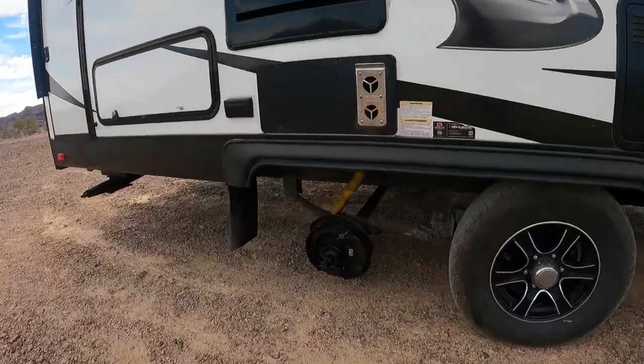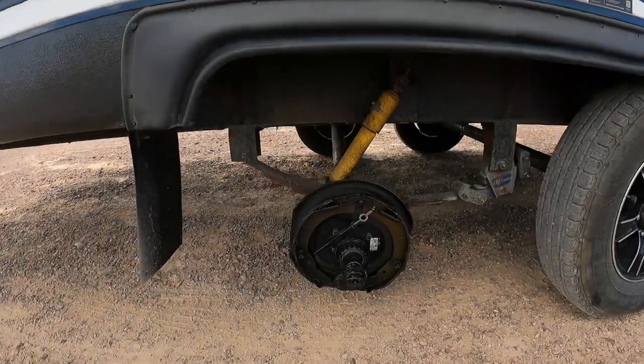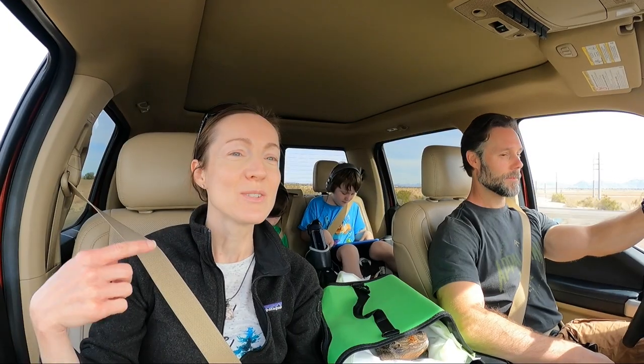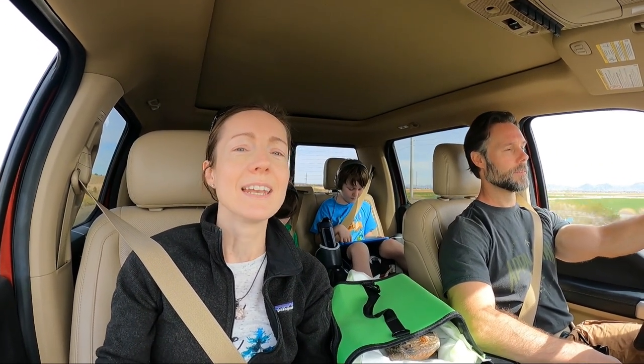Last week we lost a tire on our trailer — if you didn't know about that, go check out our last video. That was a doozy. This week we're heading out to Steve's. He's the road hero who saved us and put the wheel back on. He has a home nearby in Yuma and he's going to teach us the ropes on travel trailer brakes and bearings. He's going to make sure everything is done correctly — follow along with us.